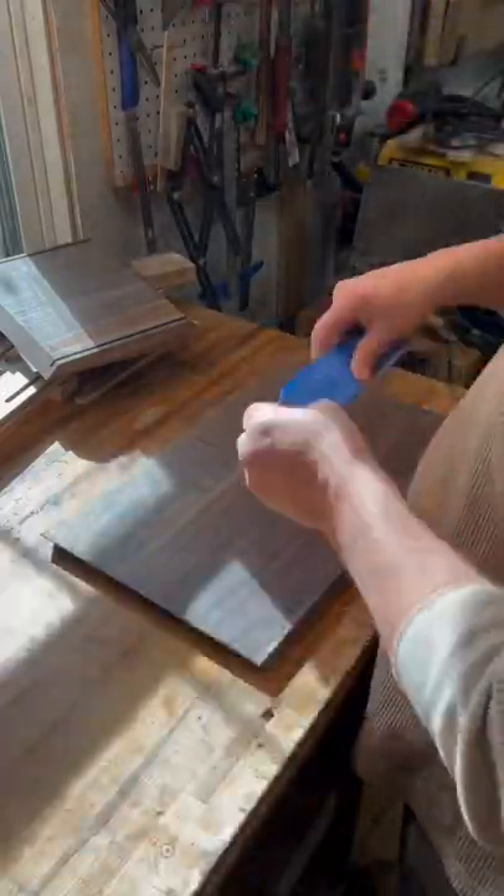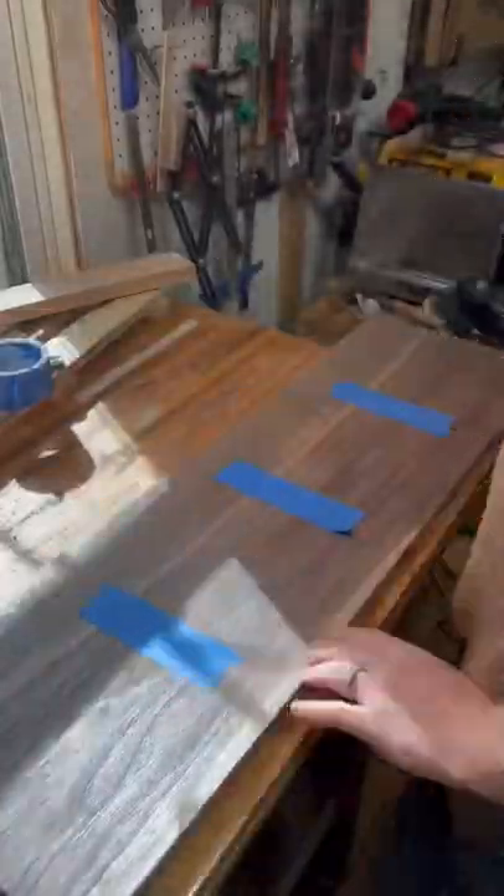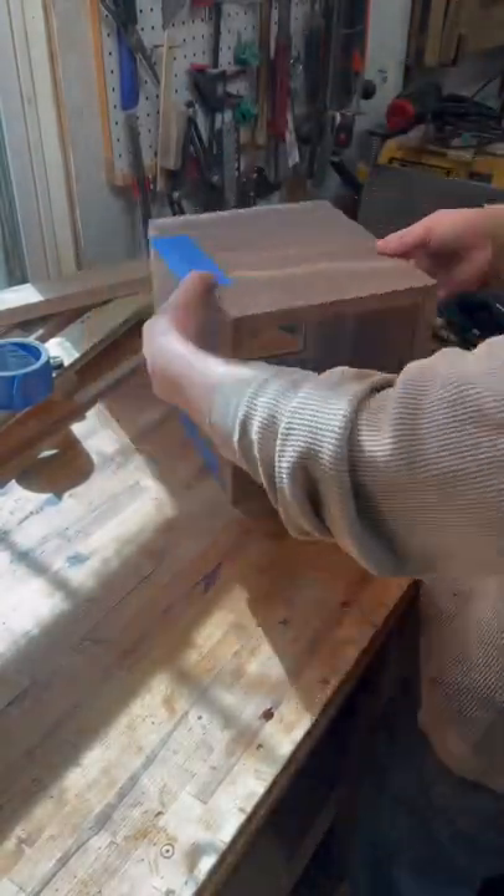Lay them out. I like to number them in order as I cut them to make sure that I have the grain matched up pretty easily. I used the wrong tape just to try and hold this piece together to get everything set up, but it looks nice and the grain matches.